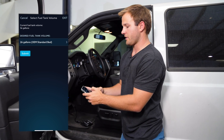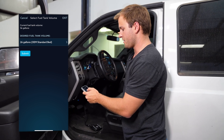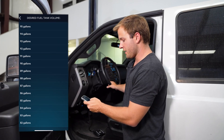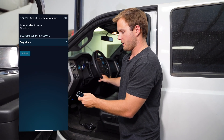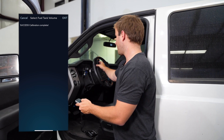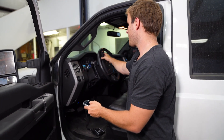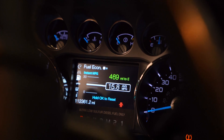You'll hit Run in the top right hand corner and you'll see right here that it has a 26 gallons desired fuel tank volume right now, and we have 217 miles till empty. We're going to change that to 56 gallons and submit. And you'll see that change the 217 miles till empty to 469 miles till empty.